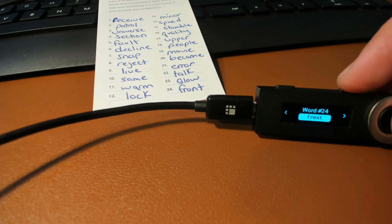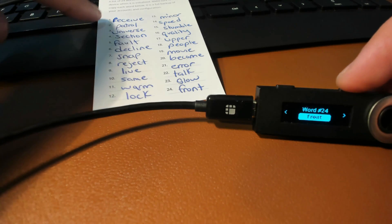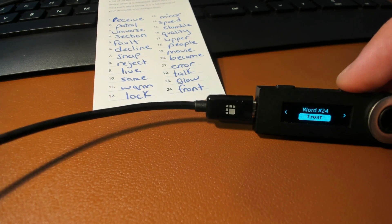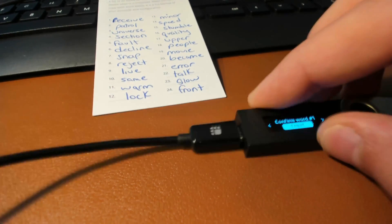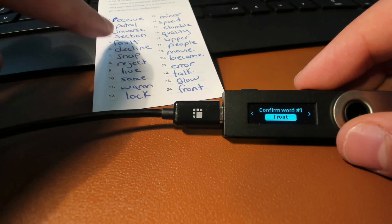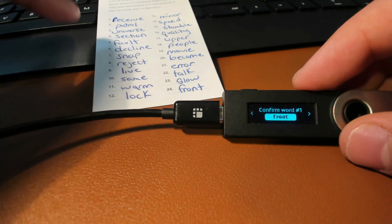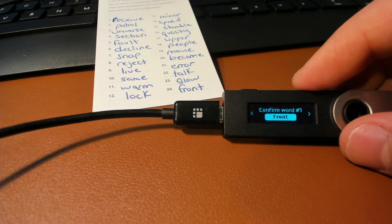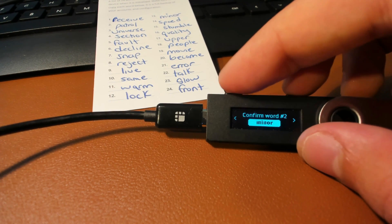Once you have written down all 24 words, make sure that the beginning letter of each word is in lowercase. I made a mistake and put a capital R — make sure it's lowercase, so don't make that mistake. Once you write down all 24 words, press the right button, then right once again. It's going to tell you to confirm your recovery phrase. Press both buttons on top, and it's going to say 'Confirm word number one.' Refer to your sheet, navigate to find your first word — mine was 'receive' — and press both buttons to confirm.